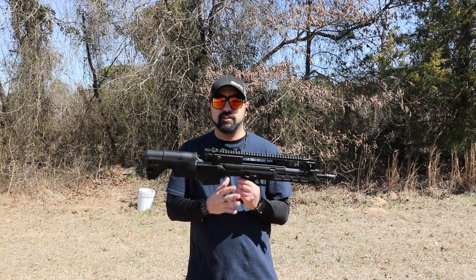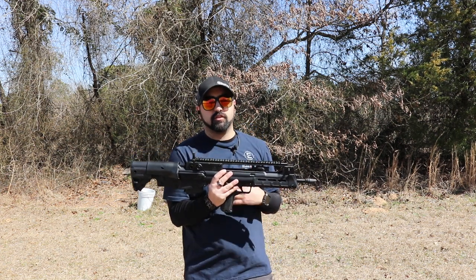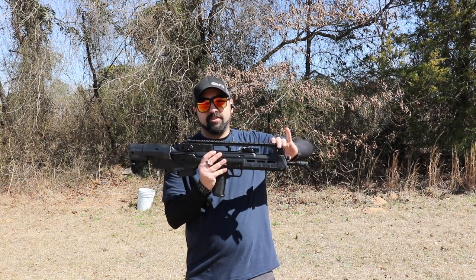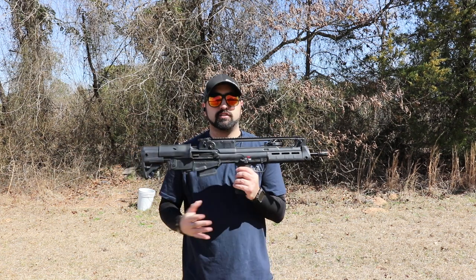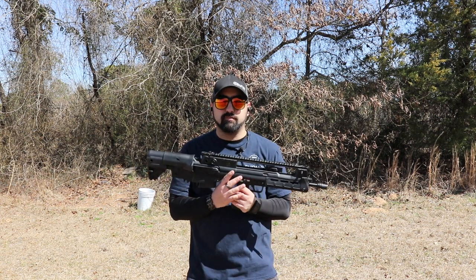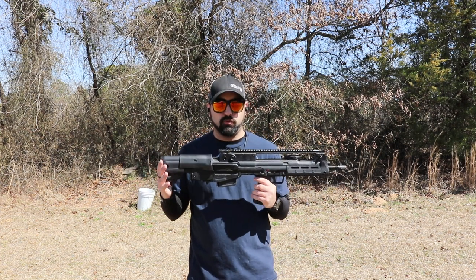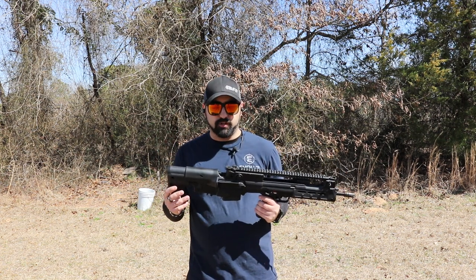Starting with positives: I'm glad they included pop-up hooded iron sights, so you have sights ready to go right out of the box — no need to add them. This means the gun is range-ready immediately. I personally like to take my guns straight to the range when I first get them to see if my purchase was worthwhile, so having sights already on the gun is something I truly appreciate.